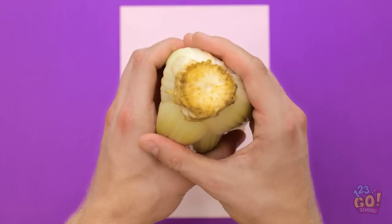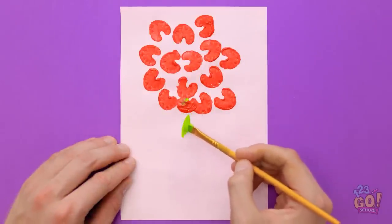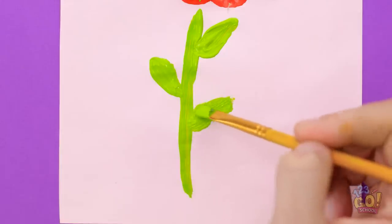That's just how I want it. Now I need a blank canvas. I'll flip the celery over and press it onto the paper. Next I need green paint — I'll paint a stem and add leaves. It's a pretty flower.